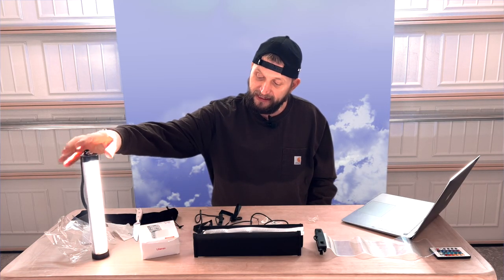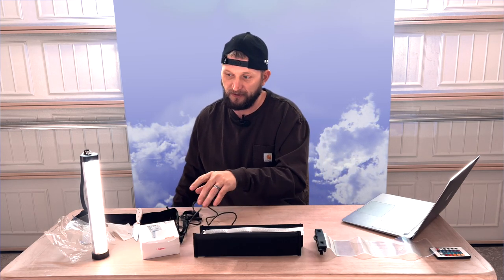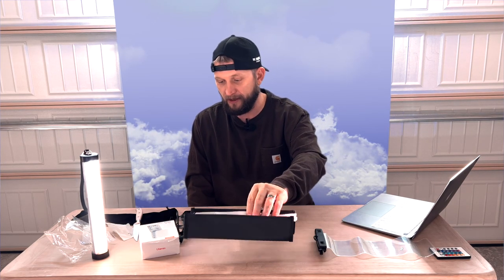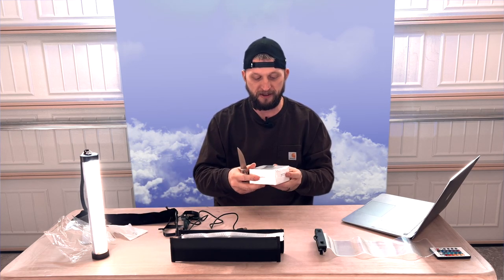So we got that and it is awesome. You guys can get one of your own — the link is in the description below. For the $69 that this thing costs, I think it's well worth it. It's got five stars on Amazon, so it's a great product. We're going to use it over time and come back and let you guys know how it was.